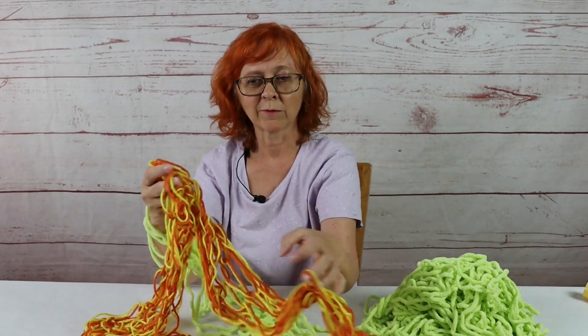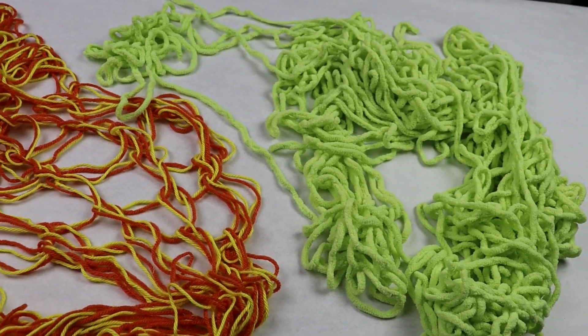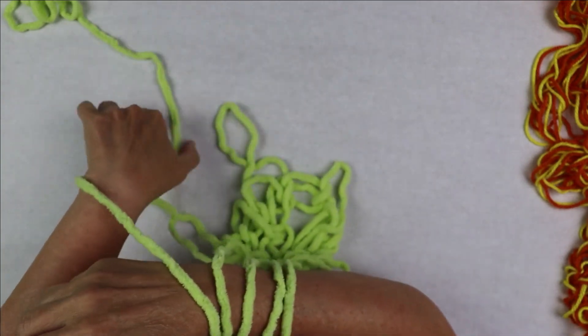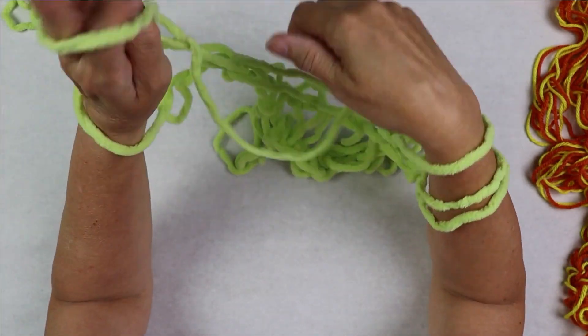But it doesn't look too bad once you put it together, right? I'm going to show you how to do the next row. Reach through, grab your yarn, and drop it off your hand. Reach through, grab your yarn, and drop it off your hand.